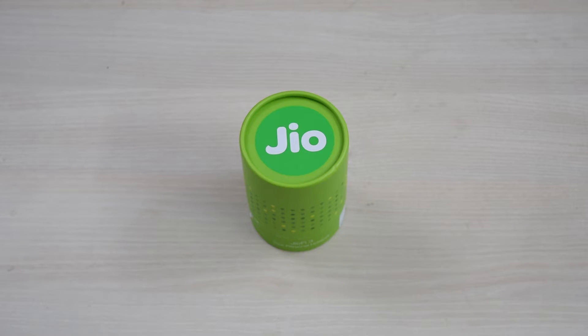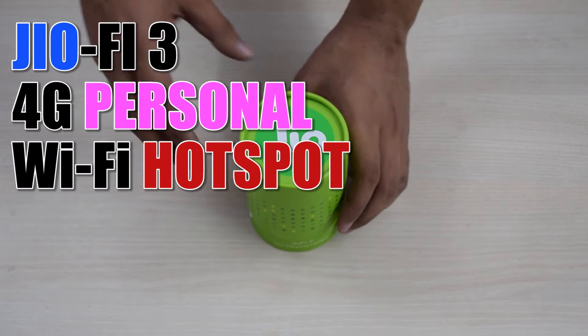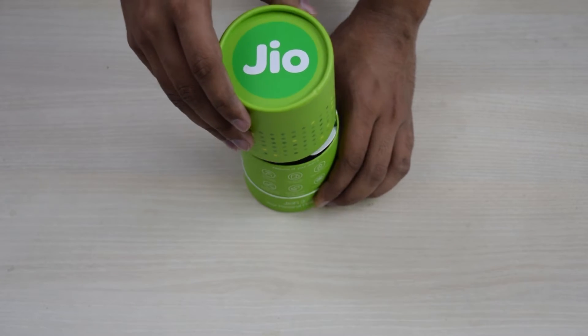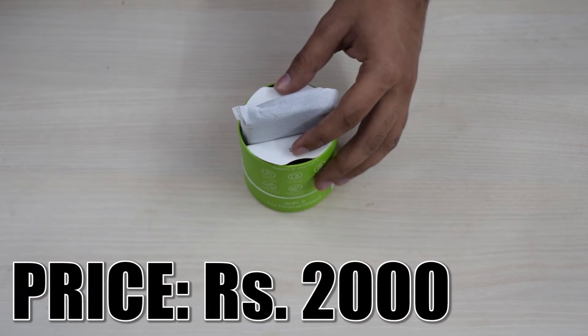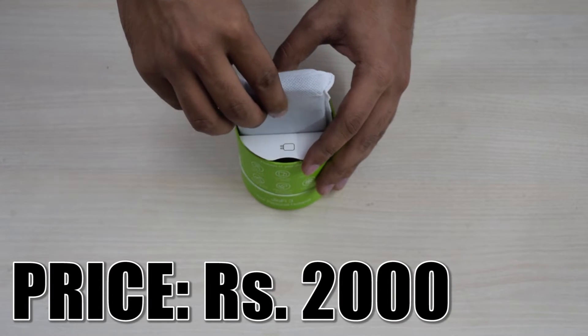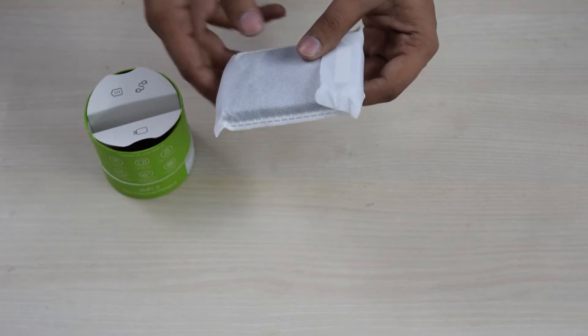Hey guys, this is Siddharth and this is going to be a review of the GeoFi 3 4G personal Wi-Fi hotspot router device. This is a wireless data router available for around 2,000 rupees which uses a Reliance Jio SIM to provide a Wi-Fi hotspot and can also be connected to a PC via USB to provide internet.